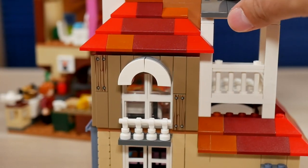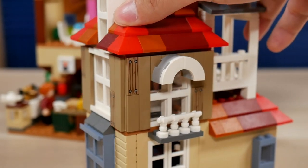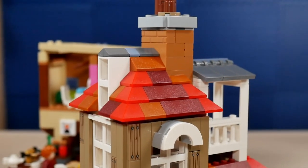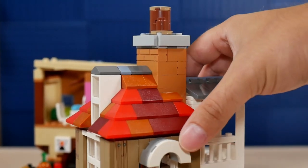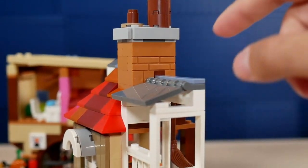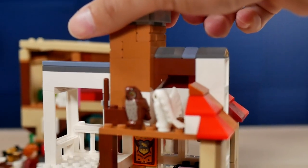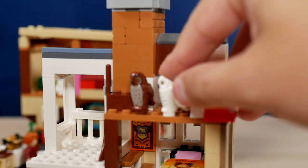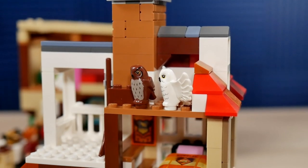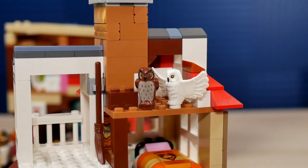We can really appreciate the woodwork on the outside of Ron's bedroom and how the balcony is made, leading to the top of the building — the roof with a small chimney and extra detailing. I really like this design for the mini rooftop, which uses flag elements nicely. This seems to be a mini owlery where the owls can reside and launch from when they need to deliver or take something from Hogwarts.